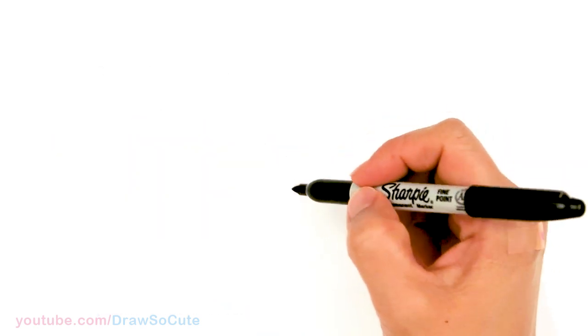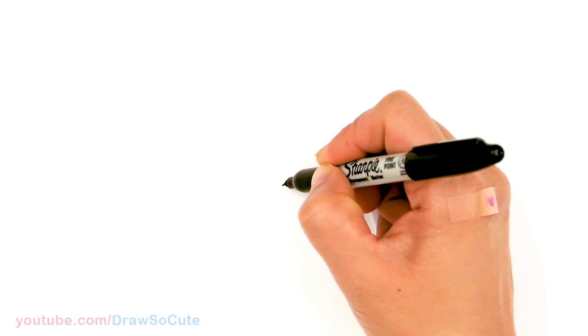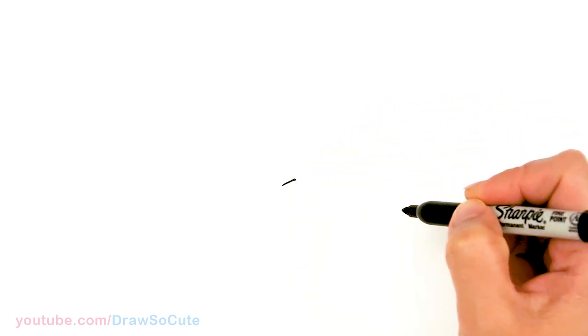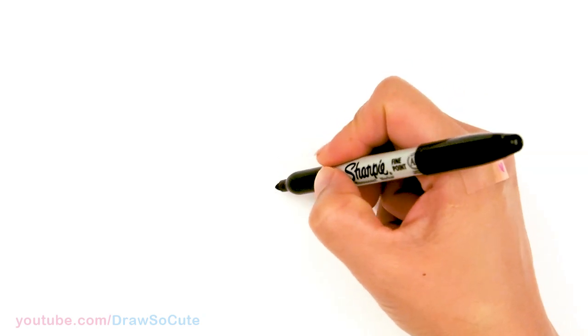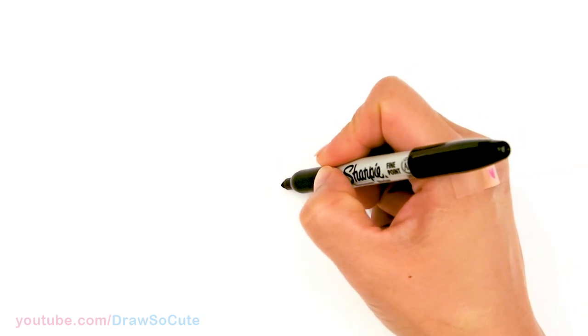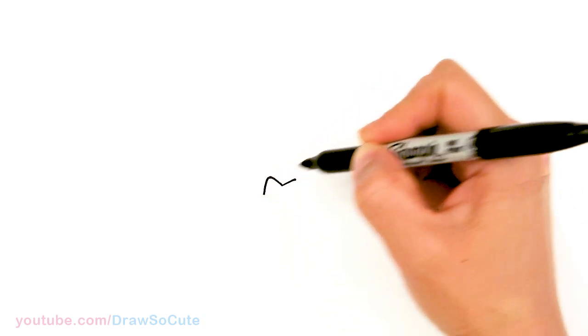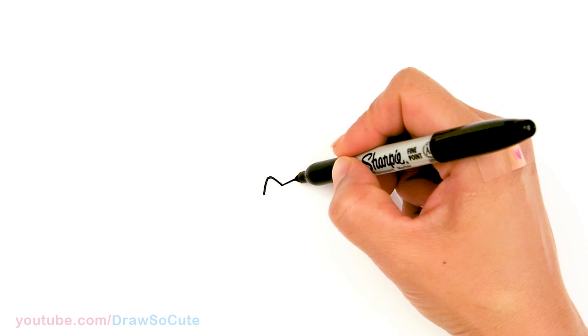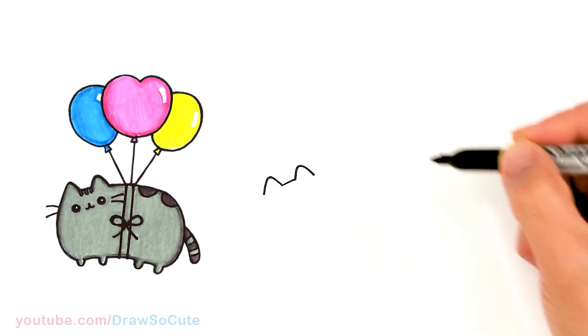To draw cute Pusheen we're gonna first start by drawing the top of her head. So I'm gonna come right here and just draw an angle, soft curve, something like that. And then we're gonna go ahead and draw her ears. So it's a slight slant. So we're gonna come up, soften the edge, and come down. So same thing over here — soften the edge, point, and come down.